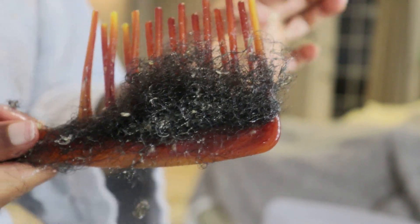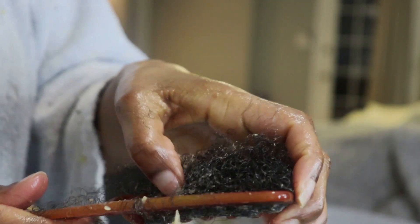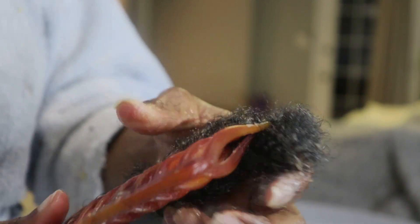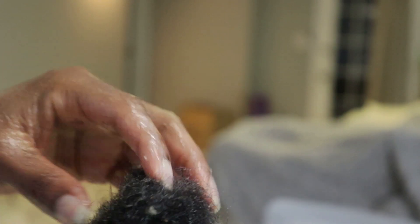I was showing y'all how much hair I lost, but I had this in for a month — today is the 11th, I got it done on the 4th, so it's been a month and a week. Your hair sheds every day, so this is totally normal.